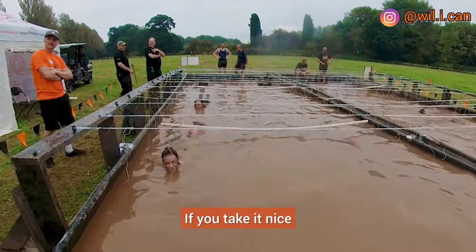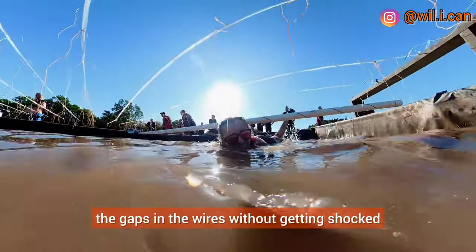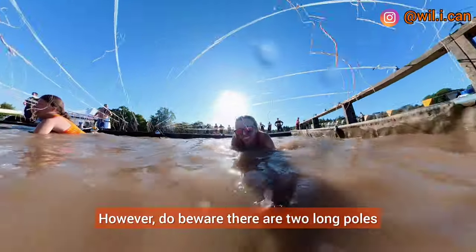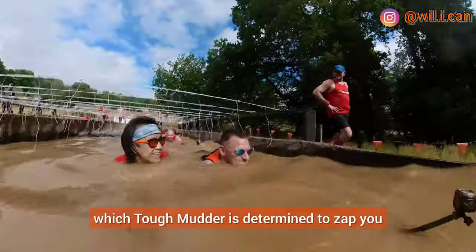If you take it nice and easy you should be able to navigate through the gaps in the wires without getting shocked. However, do beware — there are two long poles within the water pit in which Tough Mudder is determined to zap you.